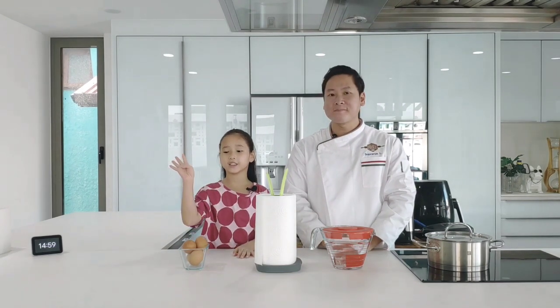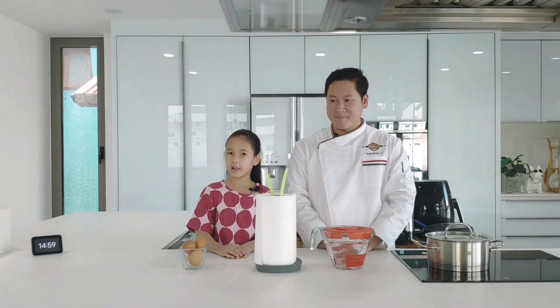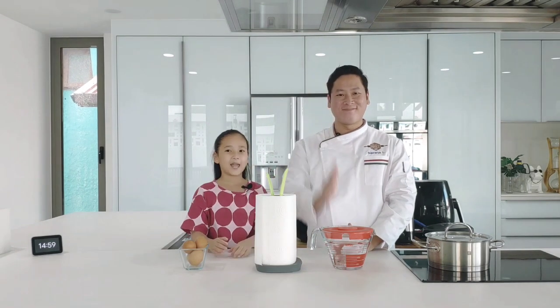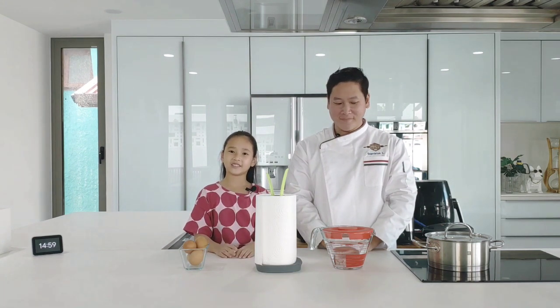Today we're going to do four eggs because my family has four people — my mom, my dad, my little baby Rob, and me. Okay, let's start.